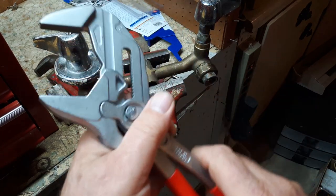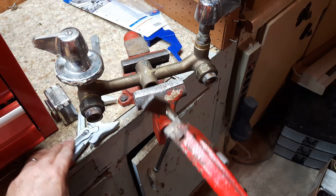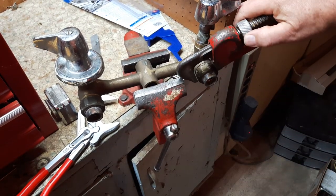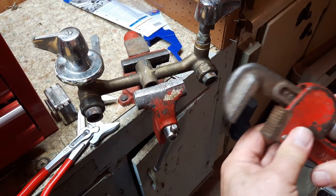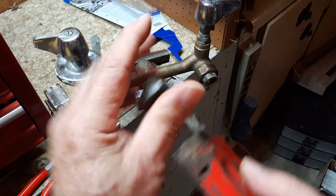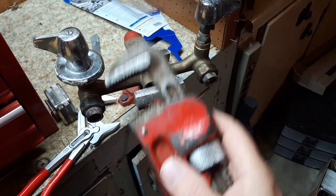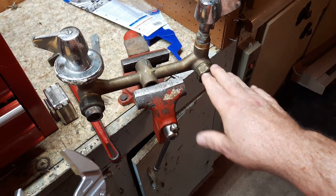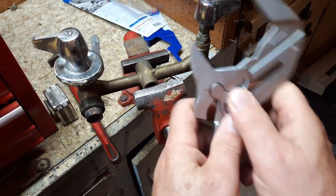Now compare to using a pipe wrench — an old pipe wrench where you'd have to adjust it, take it off, adjust it again, take it off. And the jaws on the pipe wrench will do some damage to your plumbing. This is an old plumbing set I have just to show you some of the things you can do with the Knipex pliers.